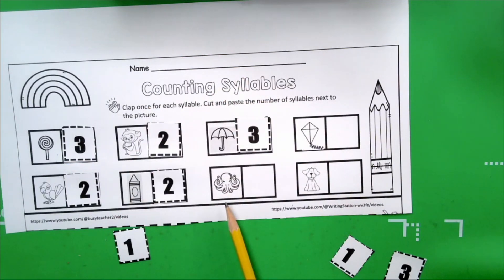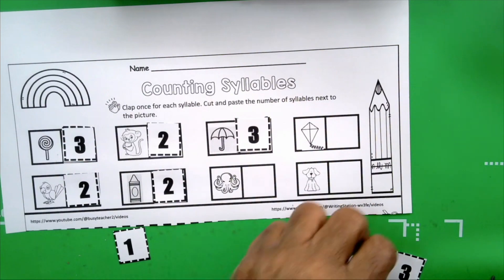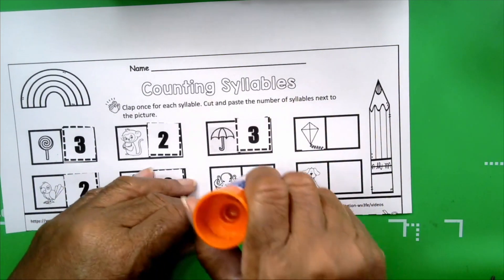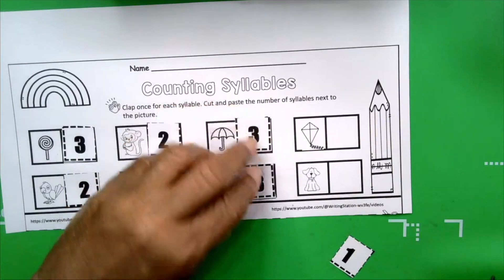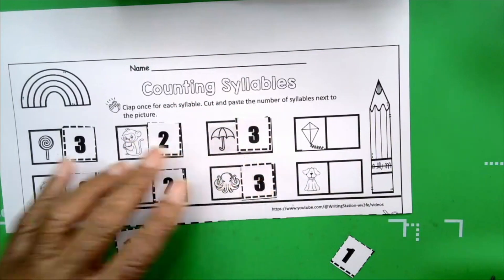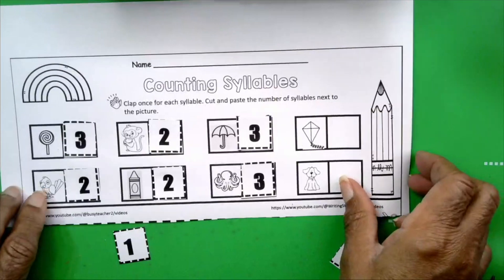The next picture is octopus. Get your hands together. Octopus. How many claps did you hear? Three. How many syllables are in octopus? Three. Take our number three, give our glue a swirl, and there.